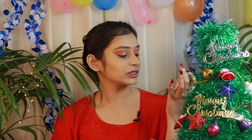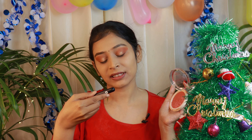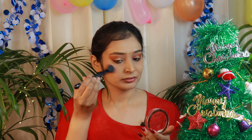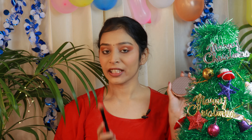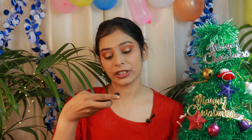So now I will use blush. For that I will be using Makeup Revolution blush in the shade Coral. The brush I am using is from Sugar Cosmetics — this is the Blend Trend face brush number 01. Let's move towards the highlighter. For that I will be using K-Beauty highlighter with Sugar Cosmetics Blend Trend face brush number 006.